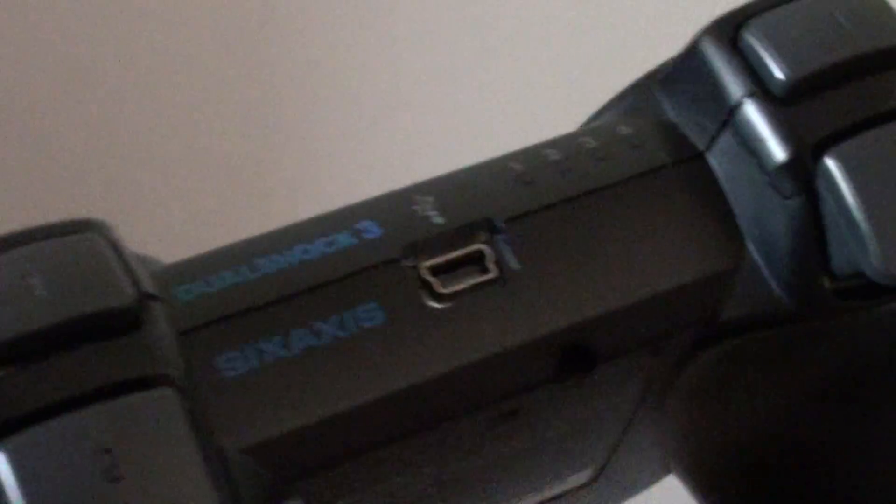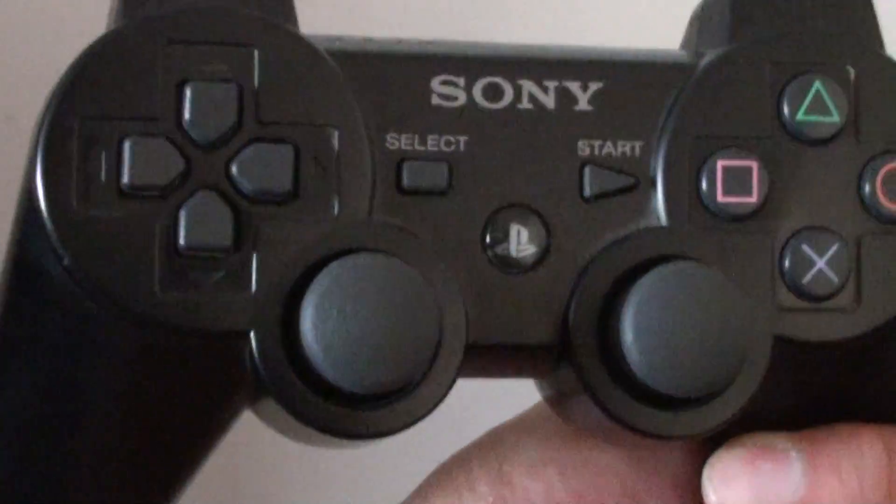Just push it in once and that's it — it turns off straight away. Thanks for watching this video.